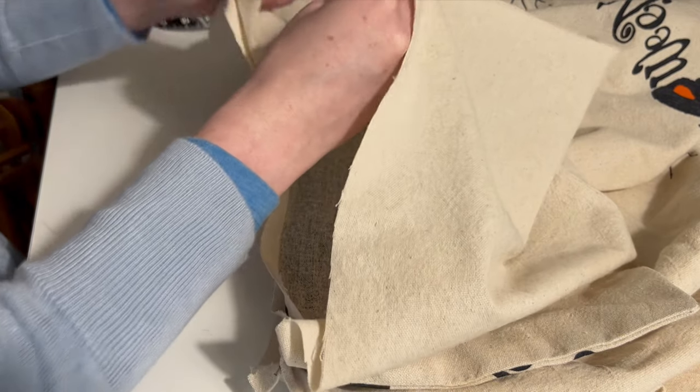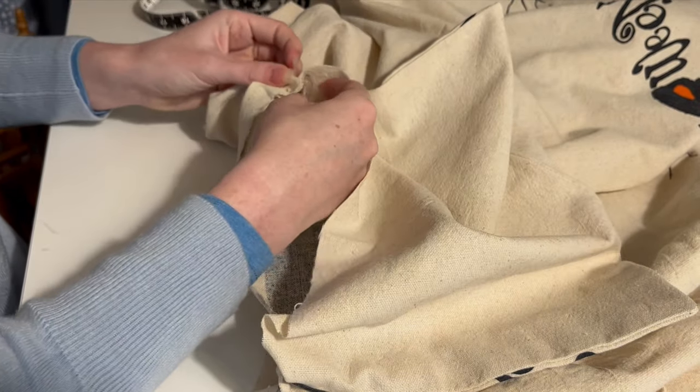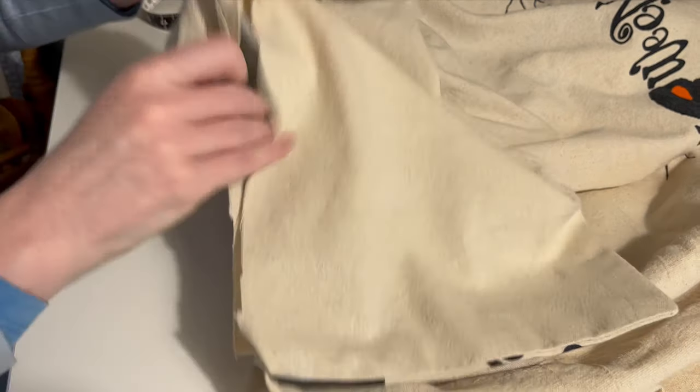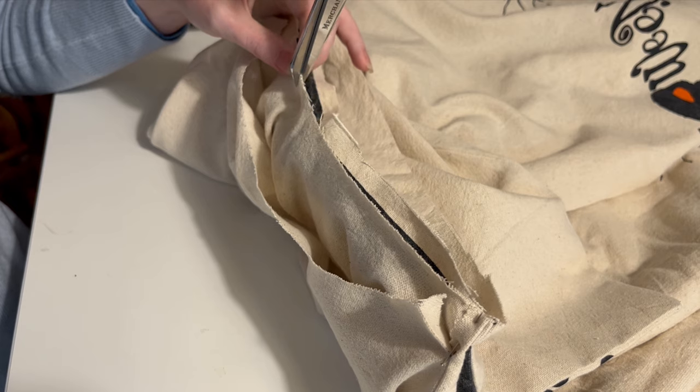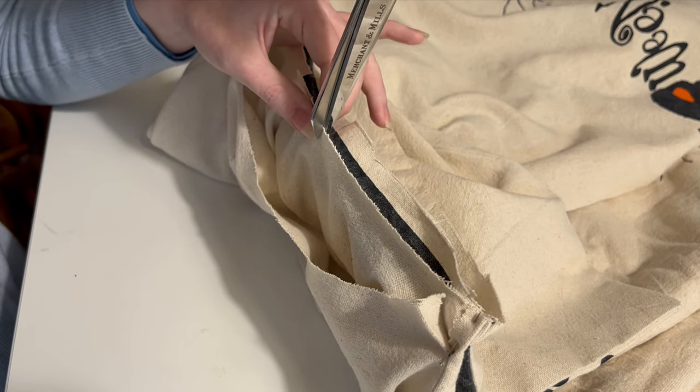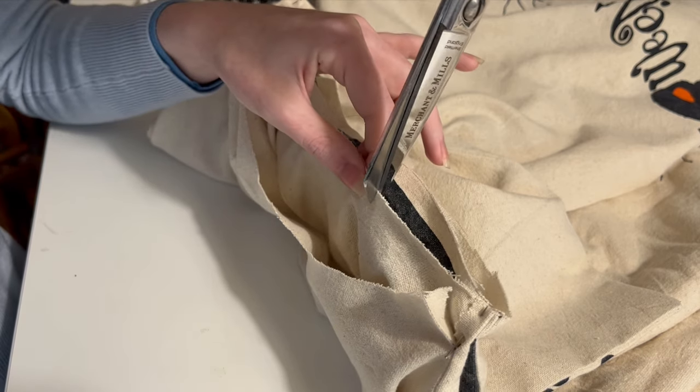Starting with the back, I'm pinning the waist edge of the skirt to the bodice front leaving the lining free. It'll fold over the seam allowance and get sewn down by hand later so all the raw edges are enclosed. The waist edge of the skirt just needs a little bit of a clip so it can match the bodice back without pulling.